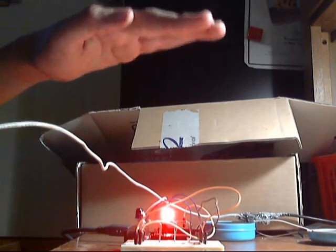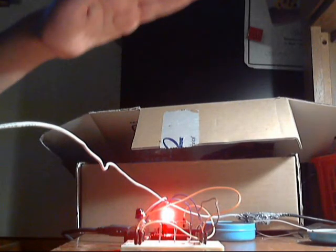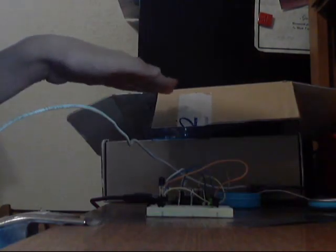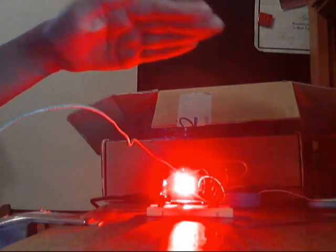As you can see, the method for canceling out ambient light works pretty well, because it still senses fine and this bright desk lamp right there doesn't seem to be making much of a difference — it's not false triggering it. Well, that's pretty much it for my homemade proximity sensor and how it works. Hope you enjoyed the video.